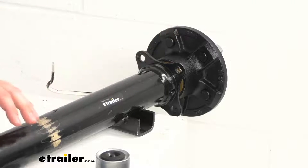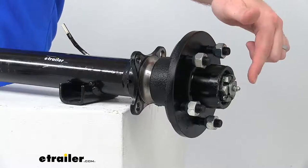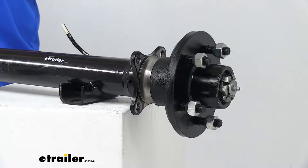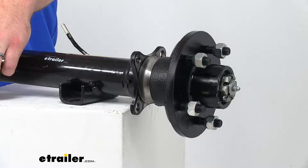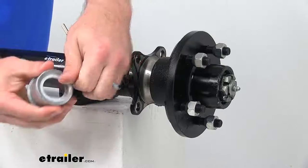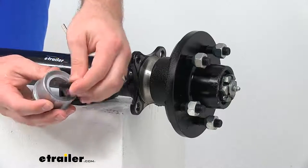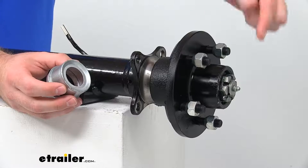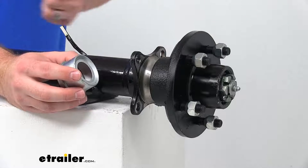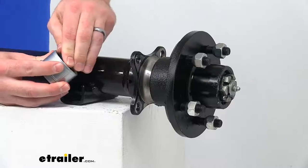This is a straight spindle, so it's not going to have any drop to it at all. We do have this built-in grease zerk here on the end, which is going to make it very simple to lubricate our spindles and our bearings. We have this cap with the grease zerk opening, so we just pull open that plug and we'll have access to our grease zerk — just hook up our grease gun and start pumping some grease through there, rather than having to disassemble and pull out our bearings and pack them again. It's going to make it much easier to keep everything lubricated.